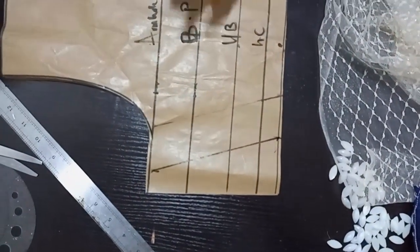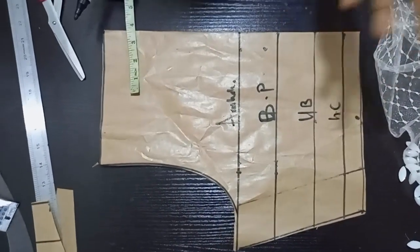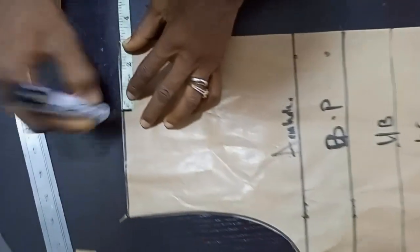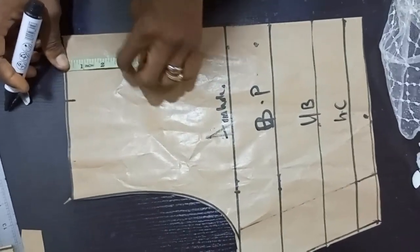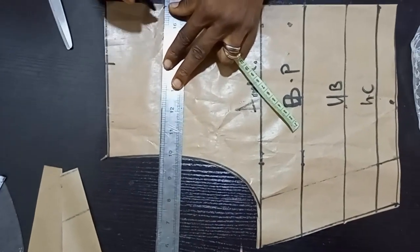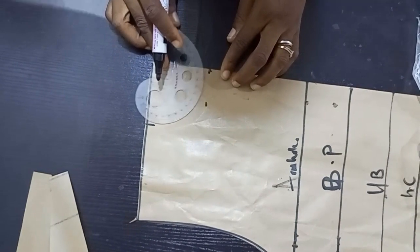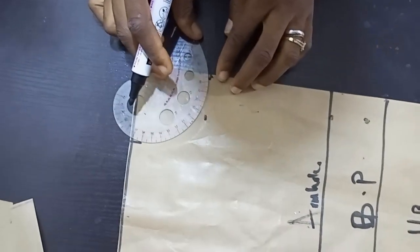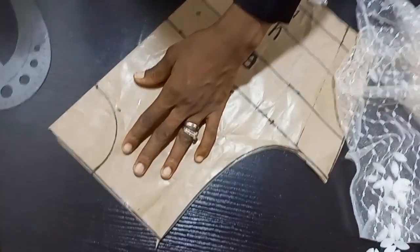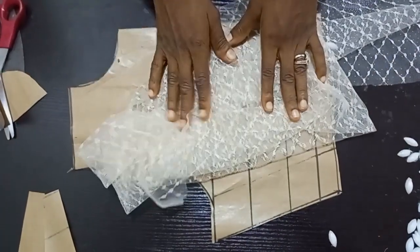The next thing is to cut it out, then cut out the neckline. It depends on the type of neck you want. I'll make the wideness of the neck three inches and the deepness of the neck three inches as well, then I'll connect the two lines together and cut it out. Here is the neckline. After doing all this, the next thing is to place it on the fabric and cut it out.